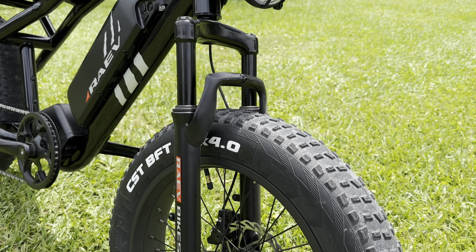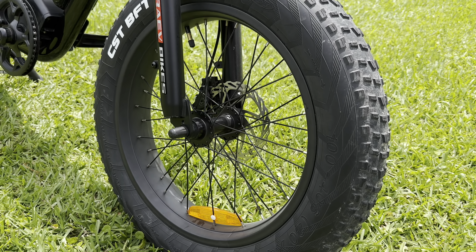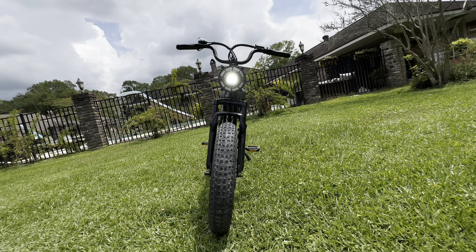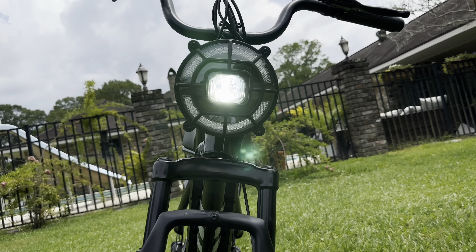Moving to the front, the Bullitt features a coil spring suspension fork with 40 millimeters of travel. This is also where you'll find one of its standout features: the motorcycle-inspired headlight. This headlight adds so much style to its overall design and is by far the brightest integrated headlight I've ever seen on an e-bike.